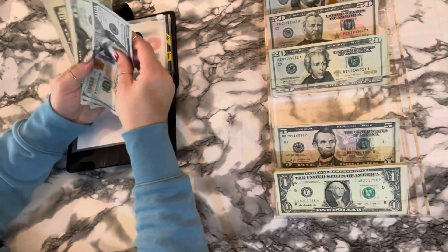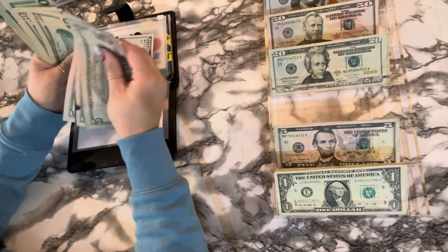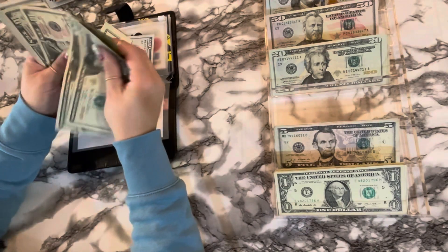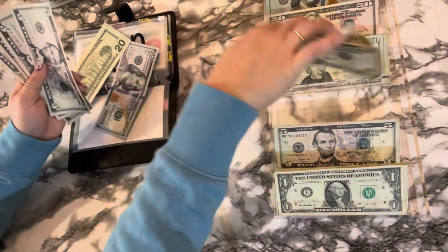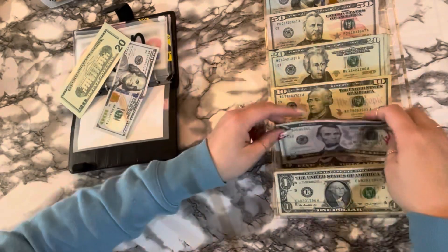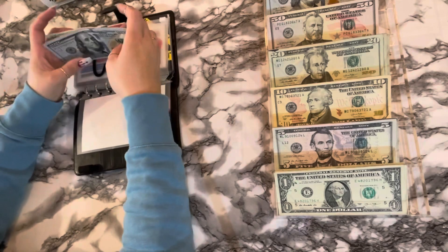Let's see car maintenance. Twenty, forty — five, ten, fifteen, twenty, thirty, forty, sixty, eighty, one hundred, twenty, forty, sixty, seventy, eighty five, ninety five, a hundred. All right, so we can swap that and then grab a hundred. Now we still have two forty in car maintenance.